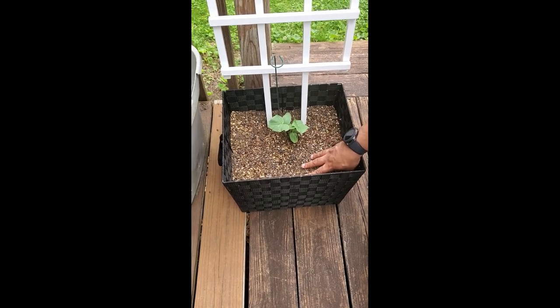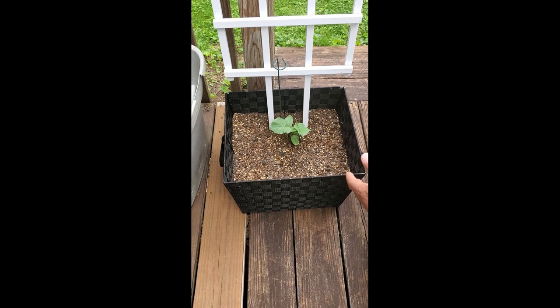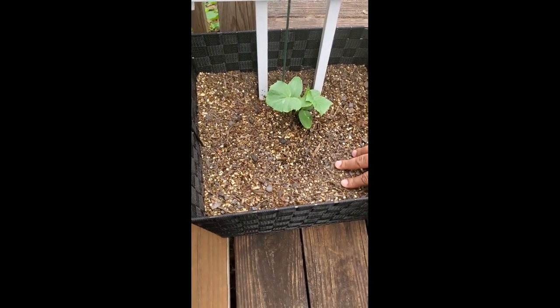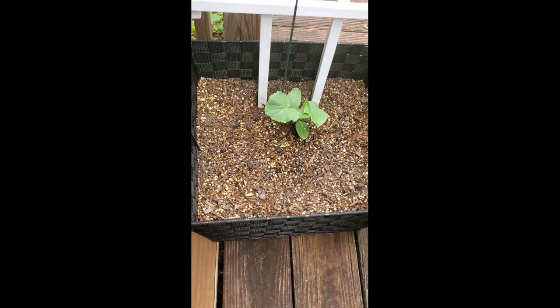You want to start off with the growing medium, and I recommend a mix of vermiculite, peat moss, and compost — that's called Mel's mix. It's one of my favorite ways to grow a lot of different fruits and vegetables.